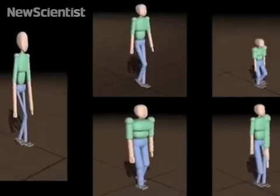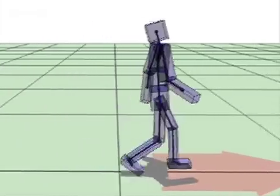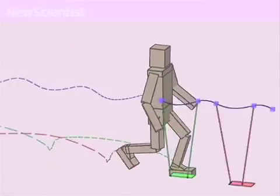These bipedal characters have many joints, and controlling each directly to make the character walk is complicated. A better method is to focus on high-level features like center of mass and the placement of feet.